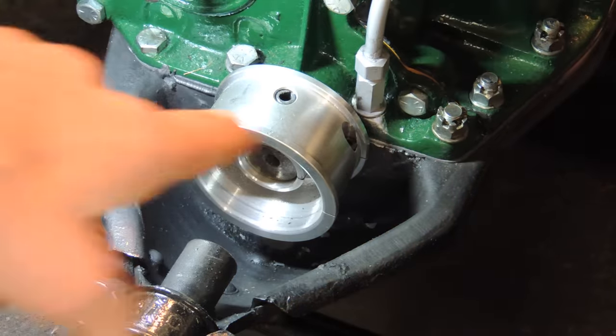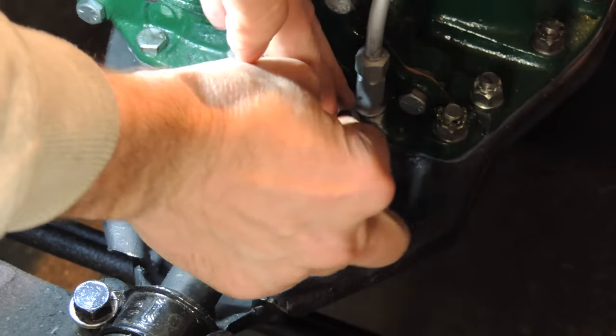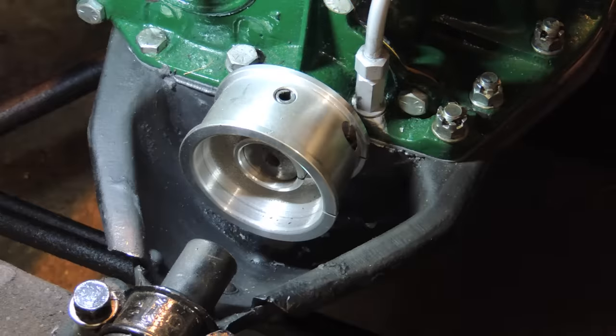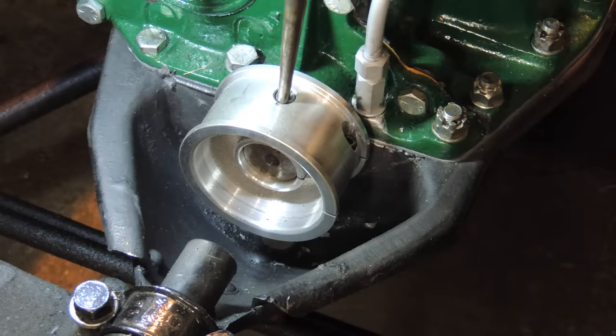All right, we need to get the Allen key on there and then tap that up. We tightened this up when we put it on — now we're going to take it off. And then this is that roll pin we're going to get to go out. And it is not easy.